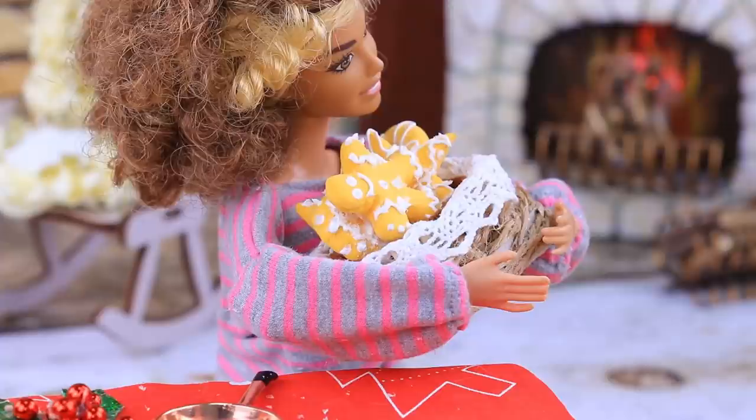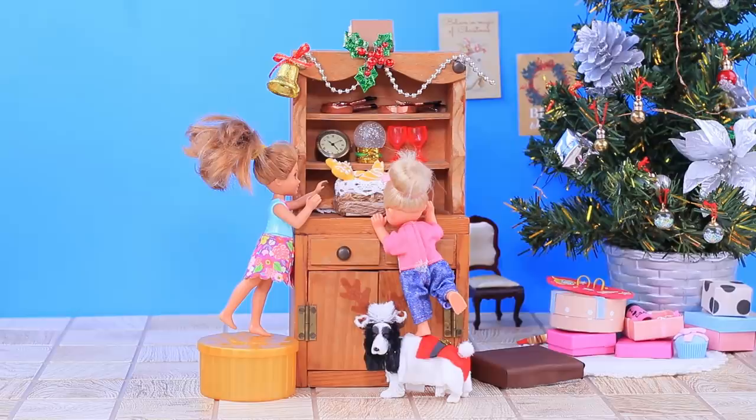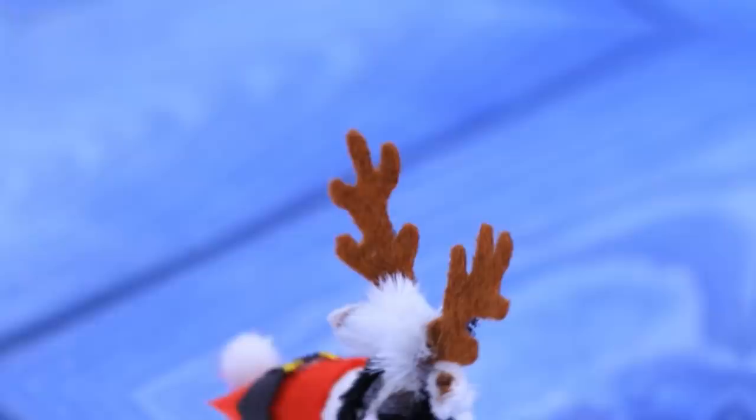Put the pieces into a basket. You can smell gingerbread all over the house! It looks delicious!